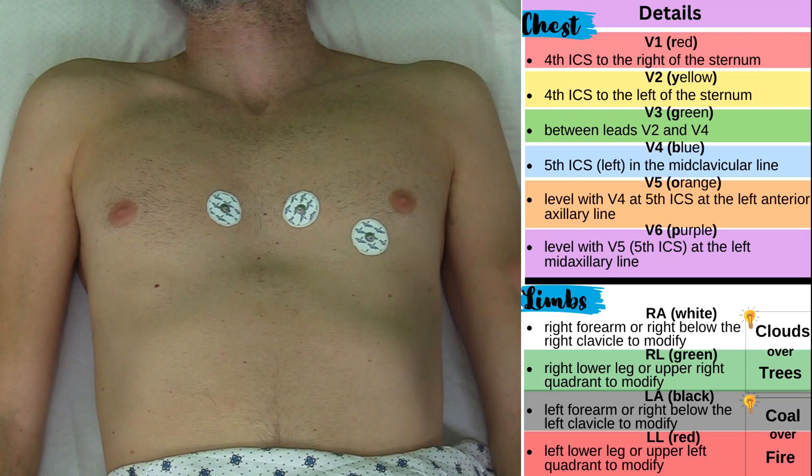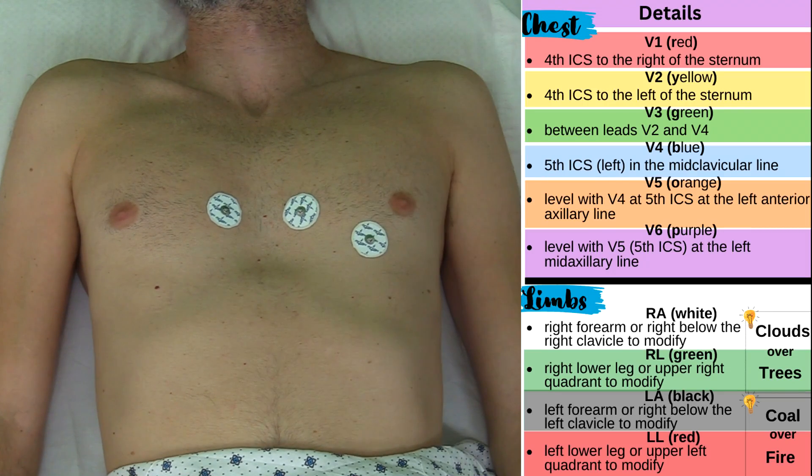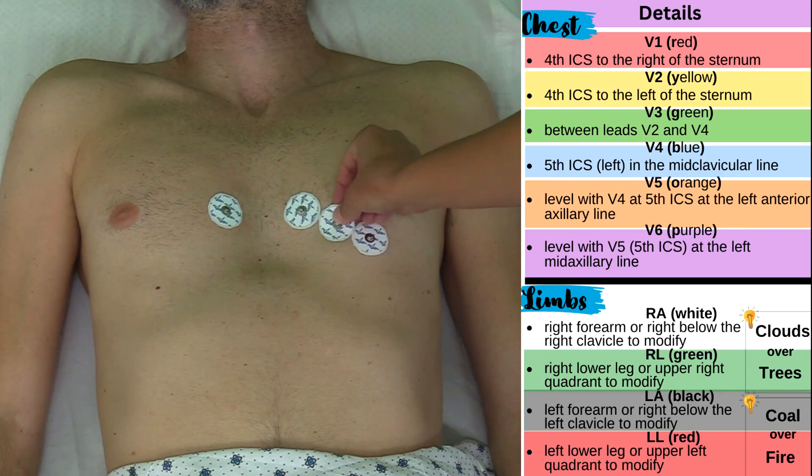Now I'm ready to place V3 and I'm going to place it between V2 and V4 at the midpoint — so about right here.